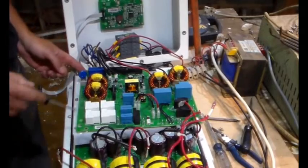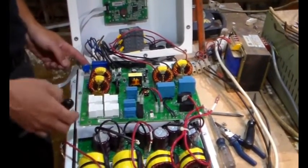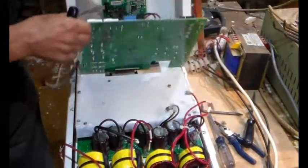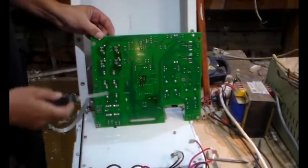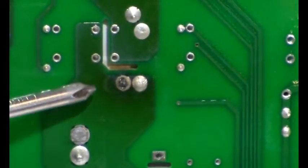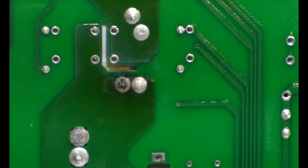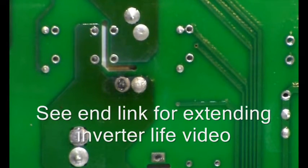We're going to spin the circuit board over - and there we are, the telltale signs. Hopefully we'll get the big soldering iron out and just repair that up.